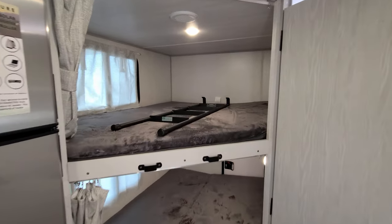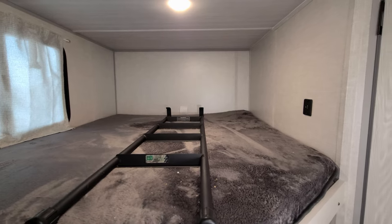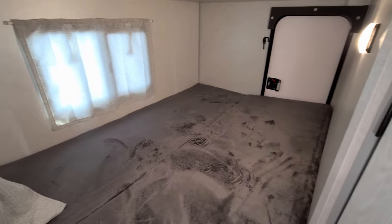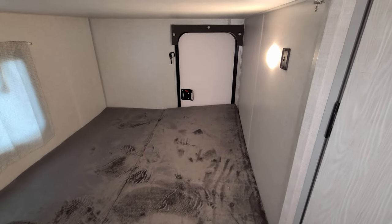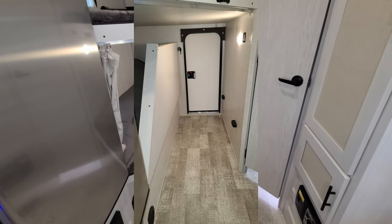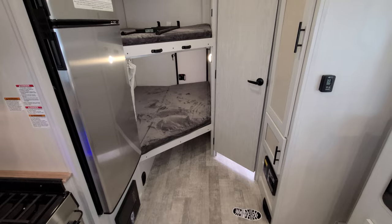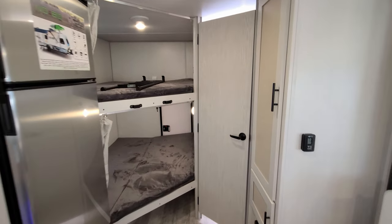Here we have two large bunks. There's a ladder to help you get up to the top bunk, a light, and USB charger ports. The window over there does open. Down below on the bottom bunk you also have a light, USB charger ports, and a window that opens, plus a pull-across curtain. This bottom bunk actually flips upward, allowing you to put maybe a bicycle or two, or a small short kayak — depending on what you want — in through the rear bike or luggage door.